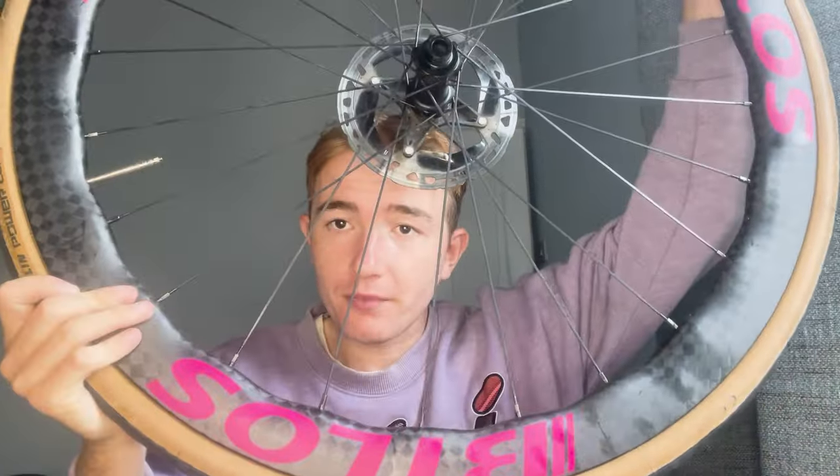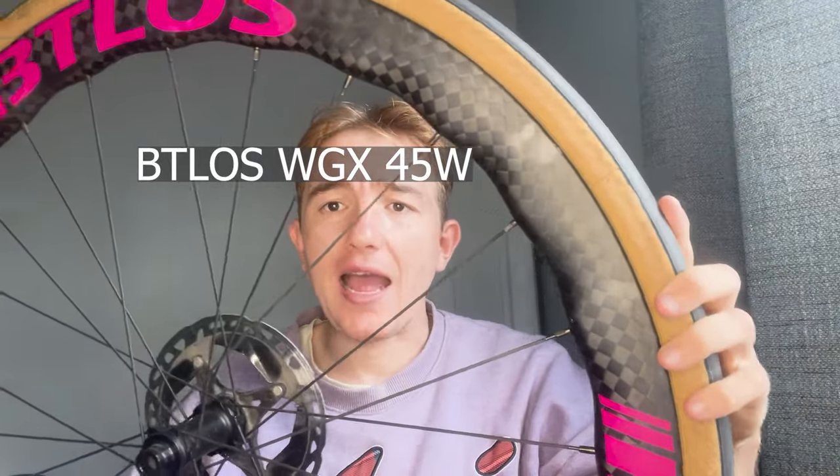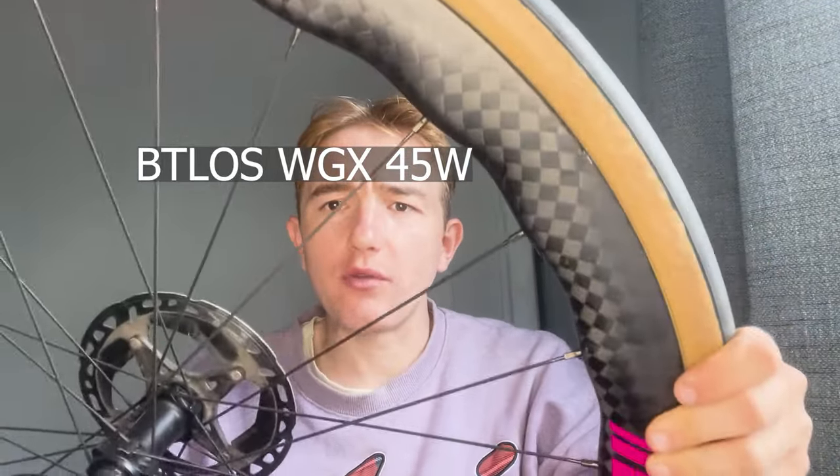Today's video is a bit of a product review. We're going to talk about some new wheels I got — these are the BT Loss wheels. They're pretty cool, they've got wavy rims as you can see here, and yeah, we're going to talk about what are technically gravel rims.